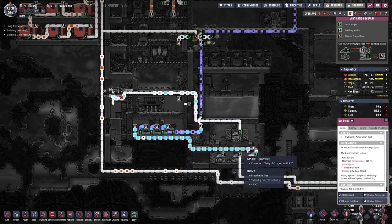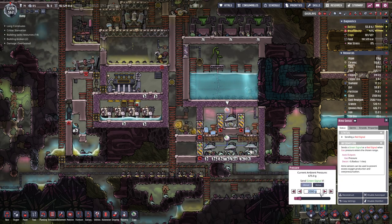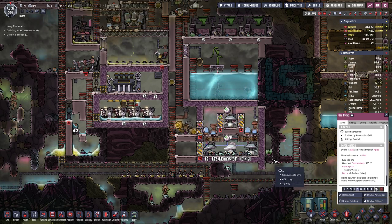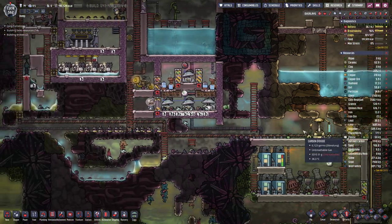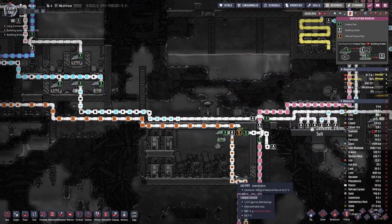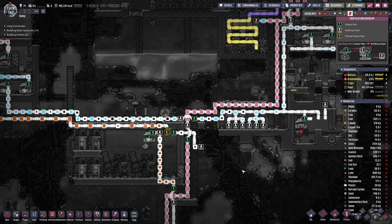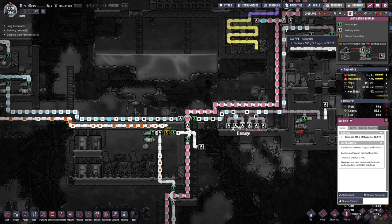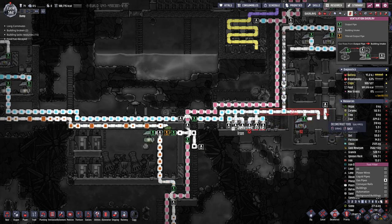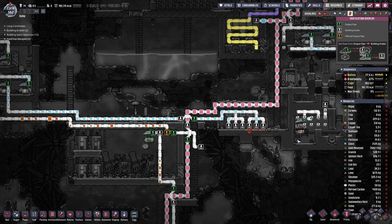We're going in with 50 degrees but now we are in the oxygen area. Here we will switch back to 750. We will enable this building as well so we can get oxygen down there — that should help. Then we don't need this pipe anymore, or this one, or that one.